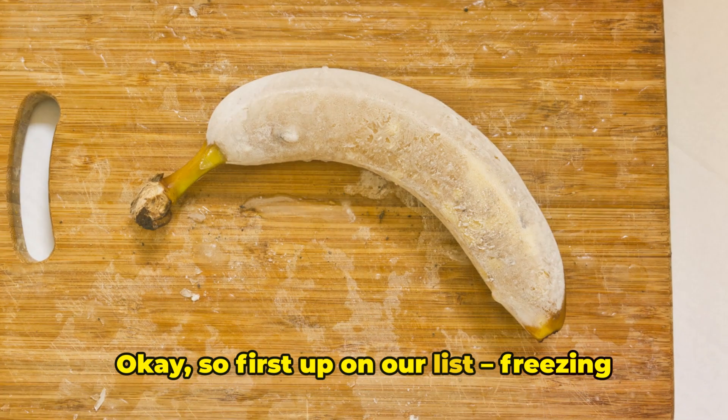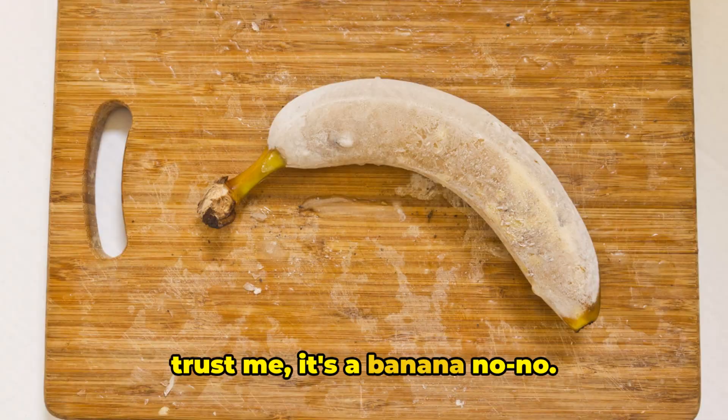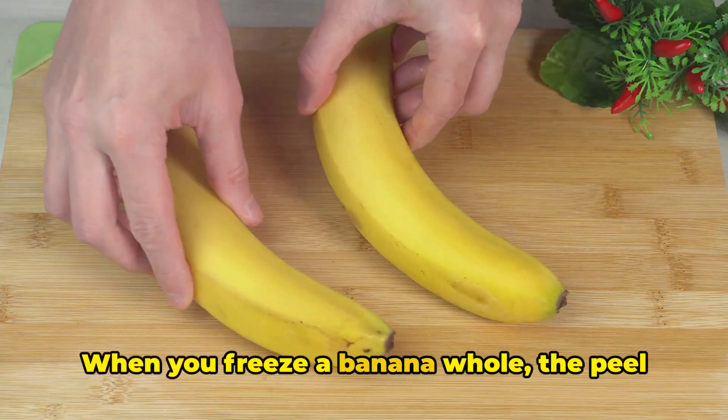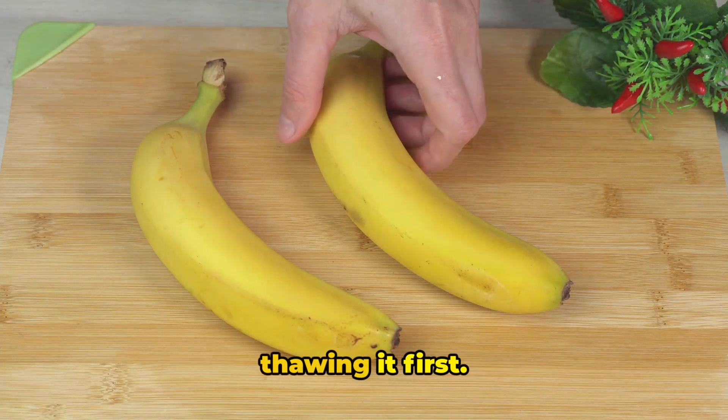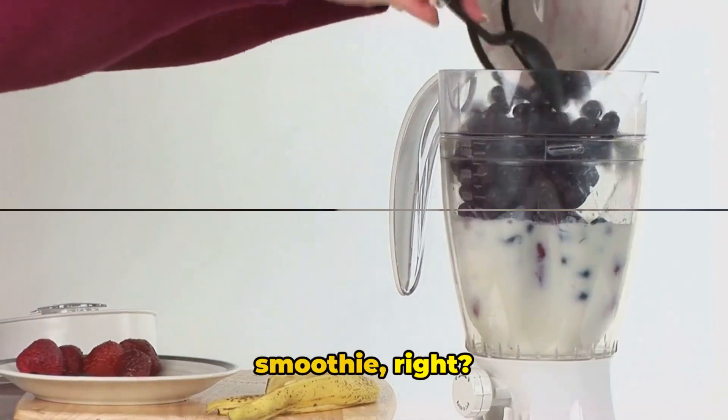Okay, so first up on our list: freezing bananas whole. Now, I know it seems convenient, but trust me, it's a banana no-no. When you freeze a banana whole, the peel becomes impossible to remove without thawing first. And nobody wants to wait around for a thawed banana when they're craving a smoothie, right?